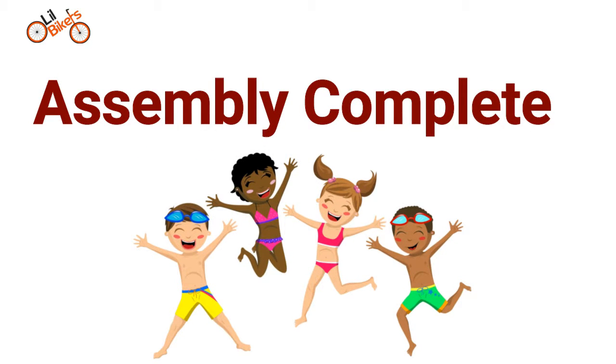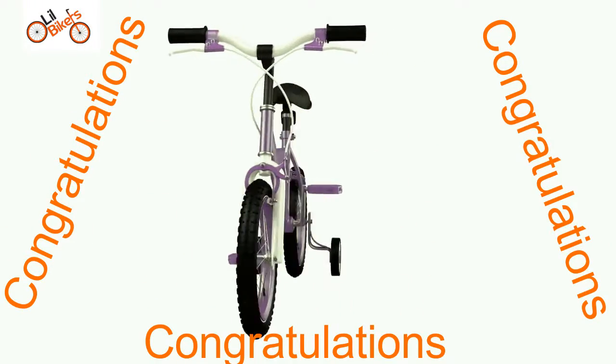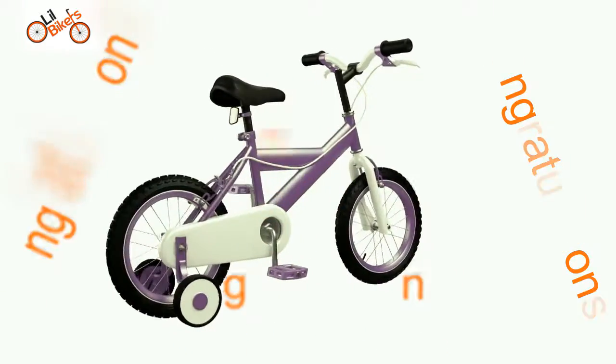Assembly complete. Congratulations! You now know the correct procedure to assemble your new cycle. Remember to take extra care on your first ride.